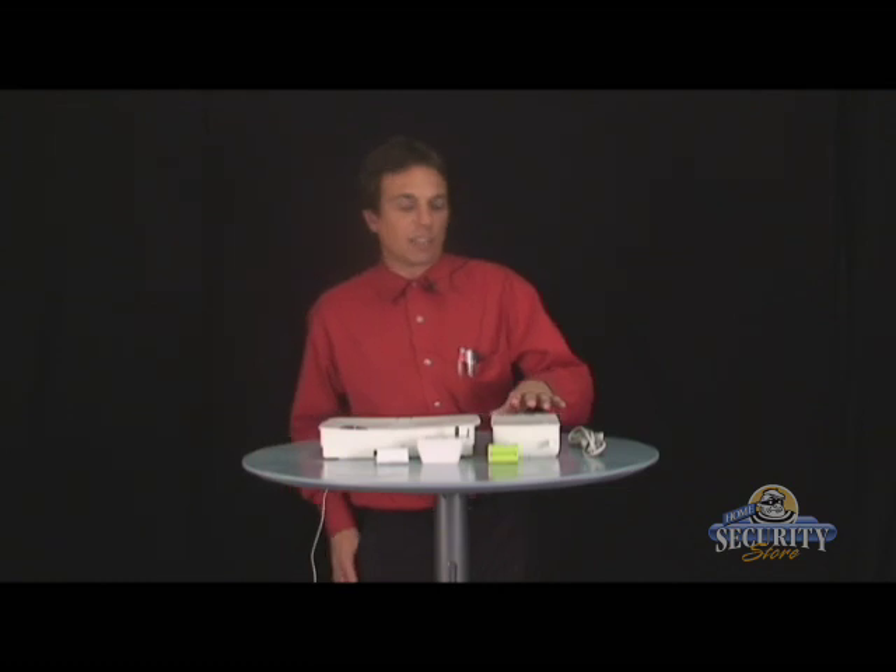For the next demonstration, I'd like to go over the GSM module. This module is used for communications when perhaps there's no phone line at your home or business, or it can also be used to back up the phone line in case someone cuts the phone line outside and attempts to break in. The GSM module will allow communications to be transmitted using wireless technology. Before we get started with any programming, I'd like to go over the components of the GSM module.